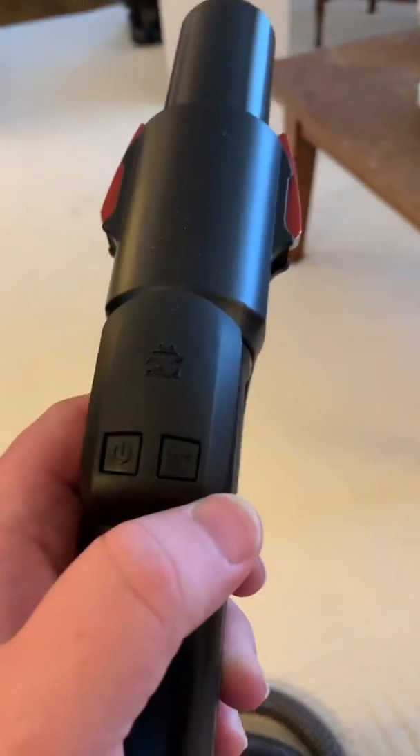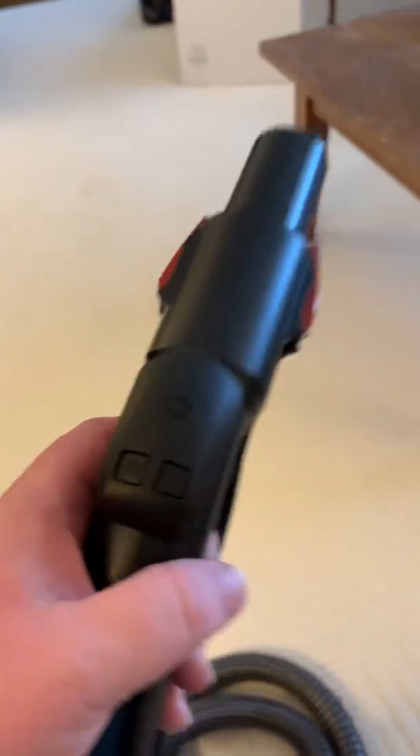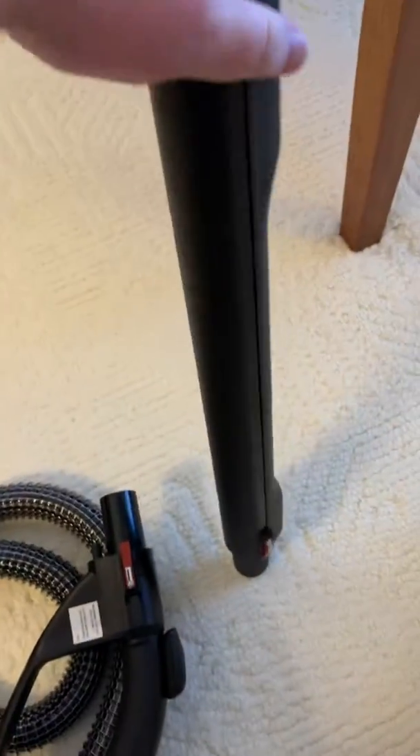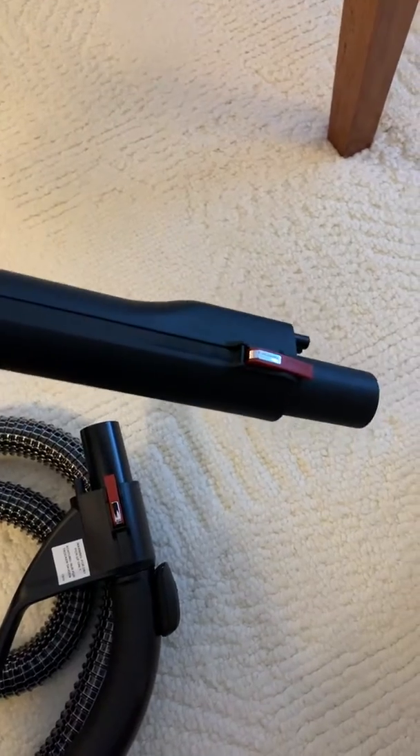The second button is for the Ventus itself. We have the two wands, again with that electrified red-orange connection.